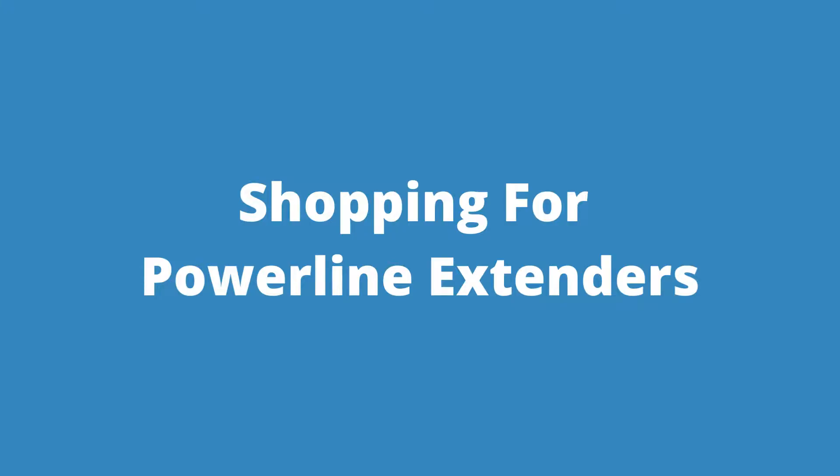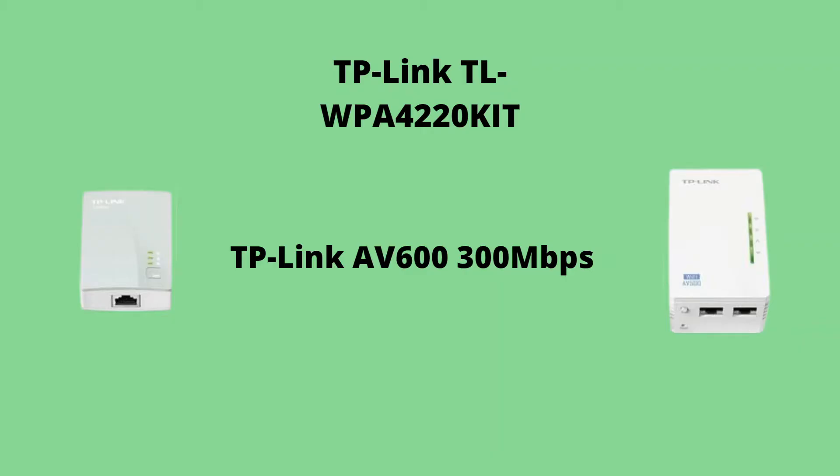When shopping for Powerline adapters you're going to notice very little in the way they name these things that resembles the English language. You'll see some pictures, some numbers and letters that don't make a whole lot of sense. For example, this is the TP-Link AV600 300 megabits per second. What is this AV600 and why is it separate from that other number?